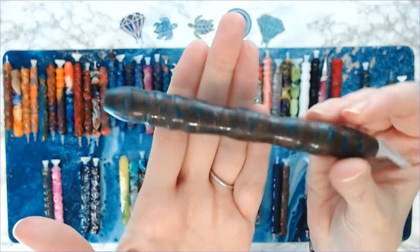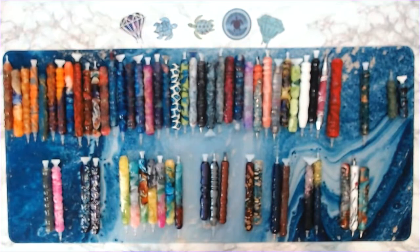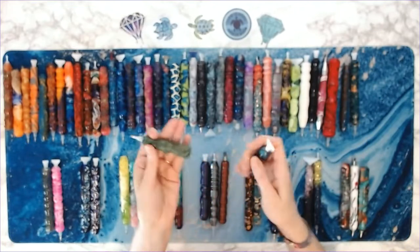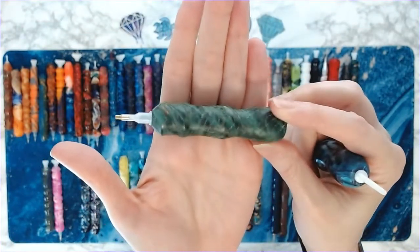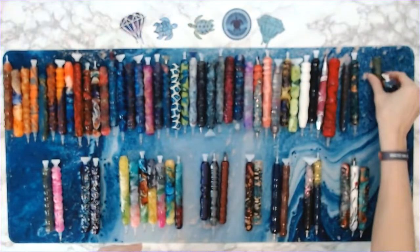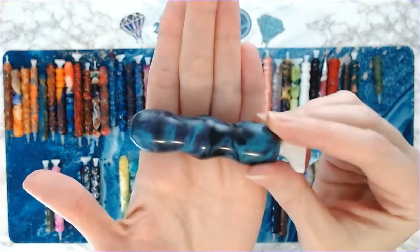This one is a coffee bean pen and it actually does have a faint scent of coffee to it. And then these are my two mini pens from her. This one is called Old Greg — if you don't know what that is, look it up! And then this is just a mini pen with aqua, purple, and black.